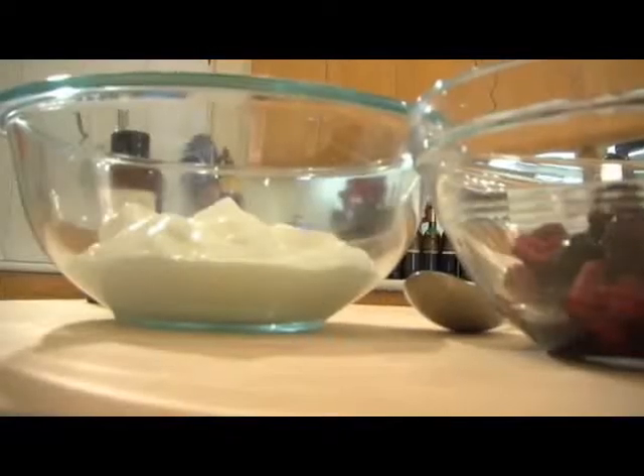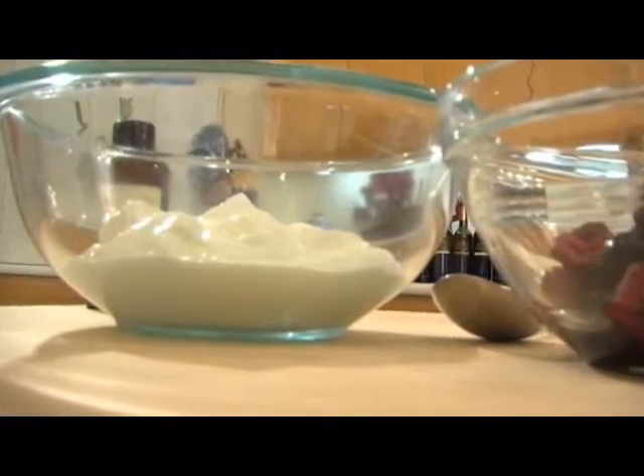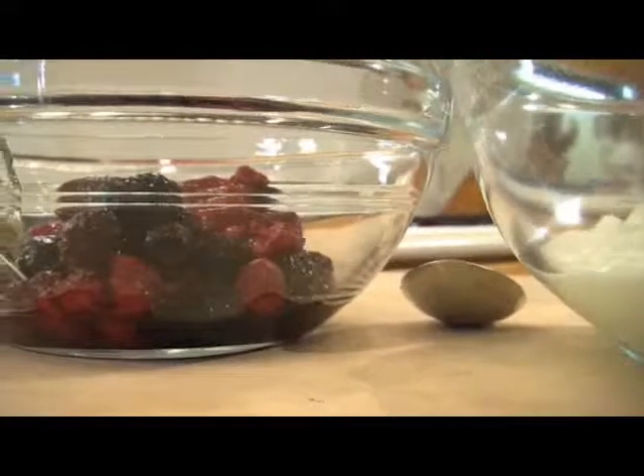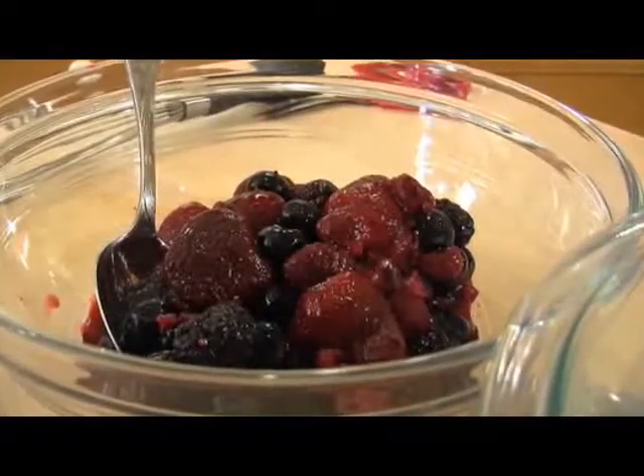I've got two cups of Greek yogurt in this bowl — you could actually do this whole mixing process right in the container if you wanted to. And I've got a bag of organic mixed berries that I just thawed in my refrigerator overnight.